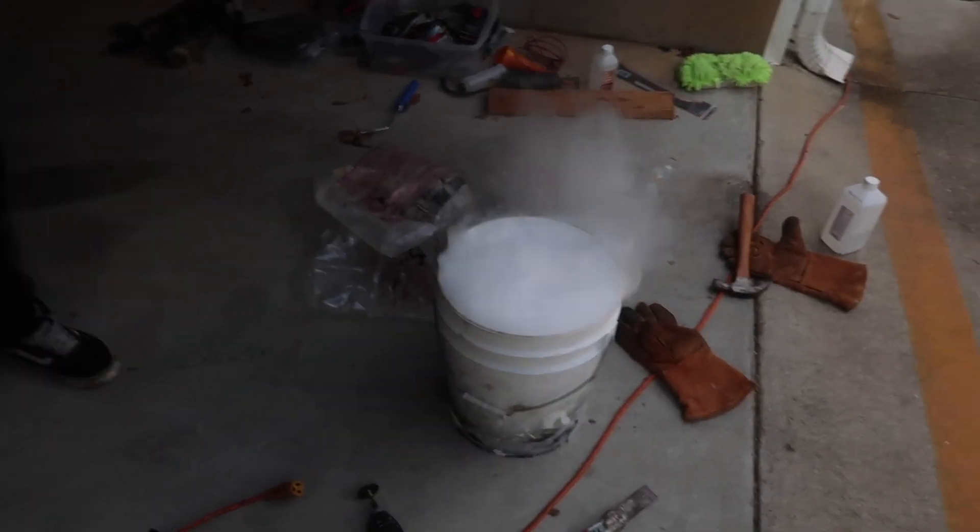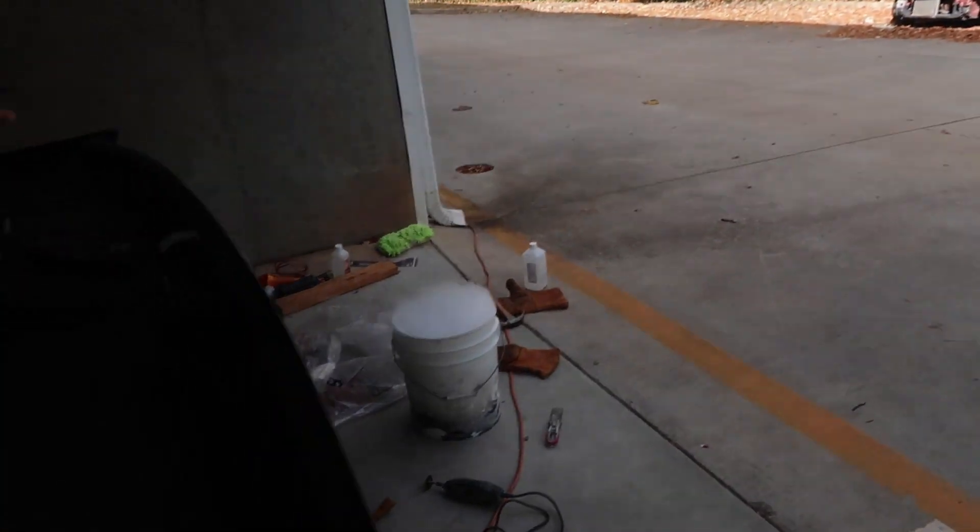It's Halloween, kids, which means we're going to do a Halloween edition of a vlog where you take a bunch of dry ice and dump it back there. So we're going to take some dry ice and throw it back there and hopefully get the rest of the sound deadening out. Wish us luck.